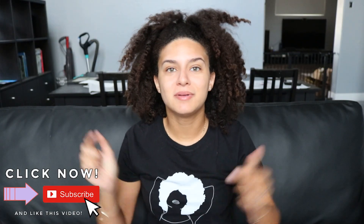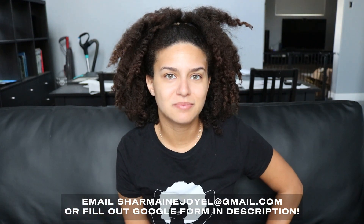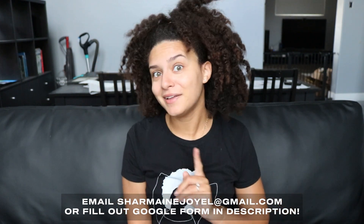Please don't forget to click that subscribe button down below, and if you're the owner of a business, especially a black-owned business, please send me an email at shermainejoyelle.com. But let's get started.